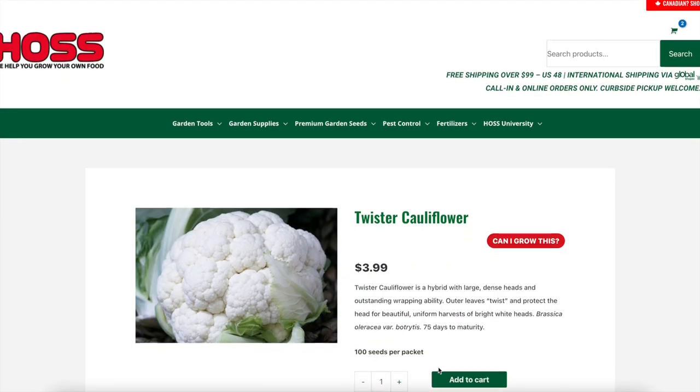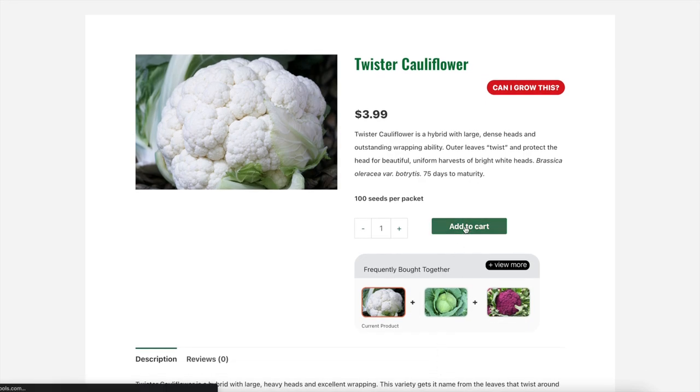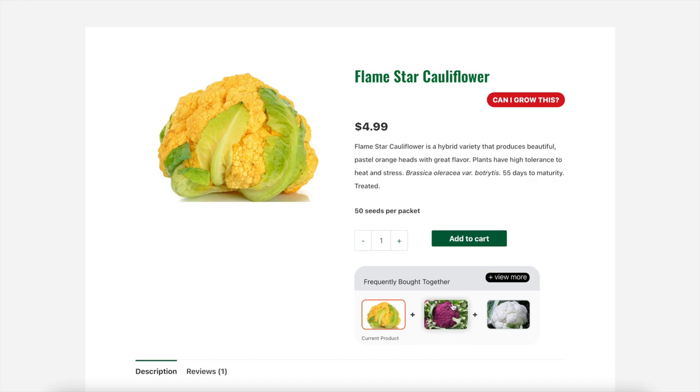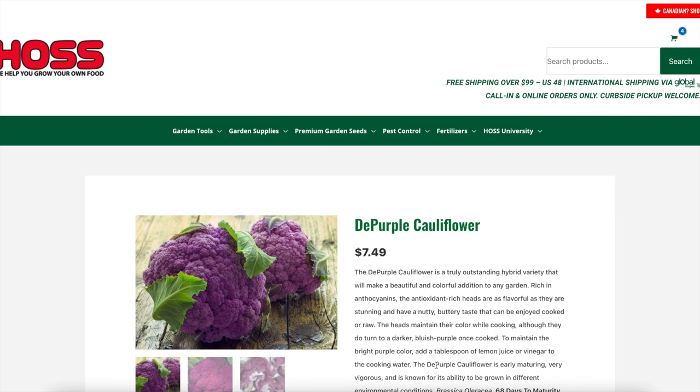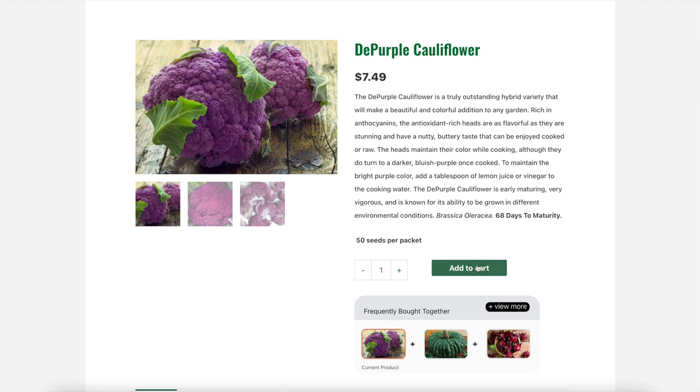Twister cauliflower has large heavy heads and excellent wrapping — the variety gets its name from the leaves that twist around the cauliflower head to wrap and protect it. Y'all know us, we can't halfway do something. So we're also going to do two other types of cauliflower: one that's a yellowish orange and one that's a purple. Flamestar cauliflower is a hybrid variety that produces beautiful pastel orange heads with great flavor, with high tolerance to heat and stress, and 68 days to maturity. The DePurple cauliflower is a truly outstanding hybrid variety that makes a beautiful and colorful addition to any garden.